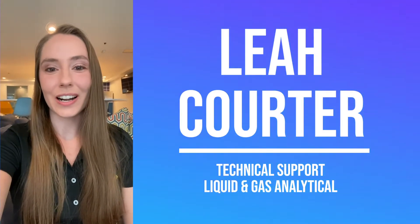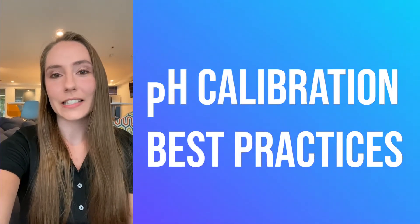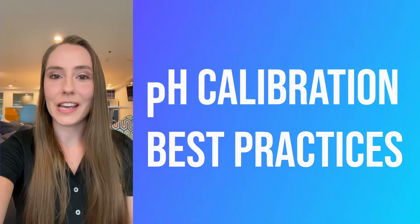Hey y'all, my name is Leah Corder. I work as an application engineer supporting liquid and gas analytical products. Today I'm going to talk to y'all about best practices for calibrating your pH analyzer.